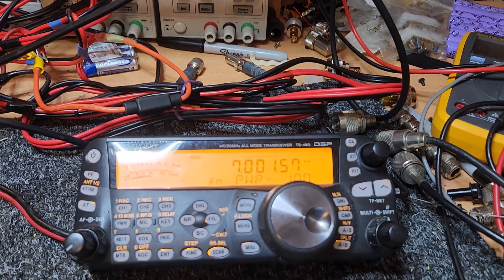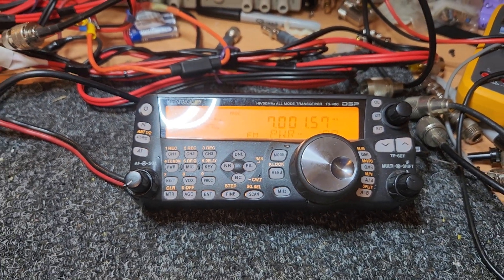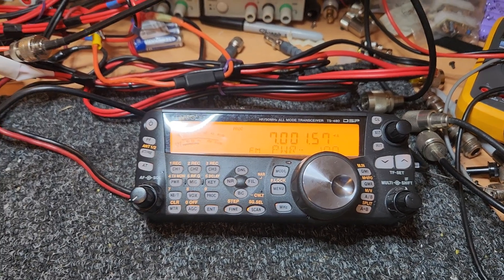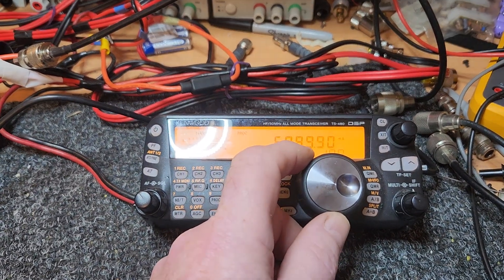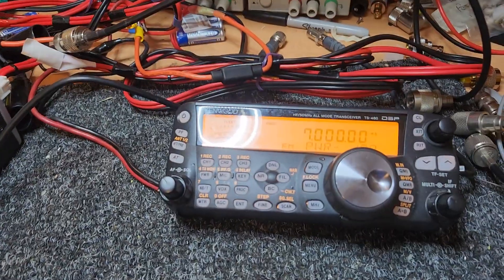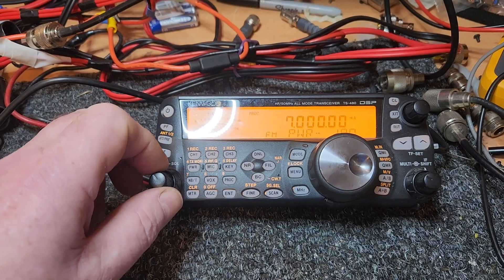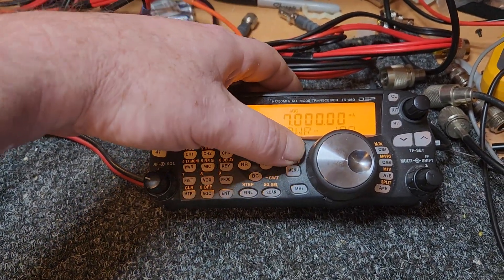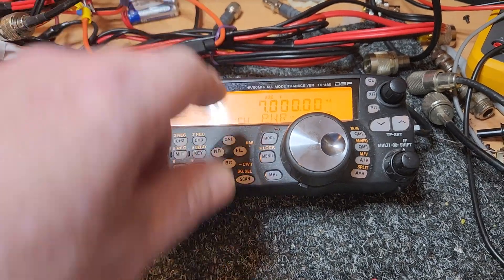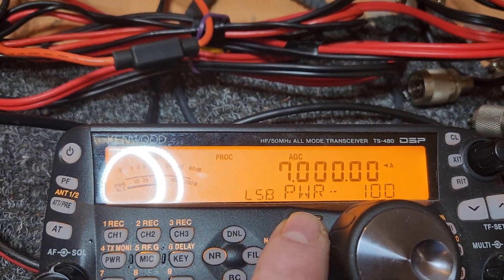That's definitely doing the sort of power that it should be. But before we get on to having a play with the 200-watt side of it, let's put this on right on 7 megs — we're on dummy load here. We might just go to sideband for something a bit different. LSB.